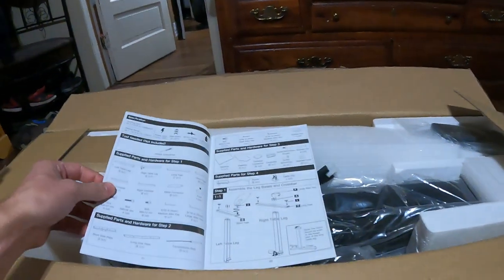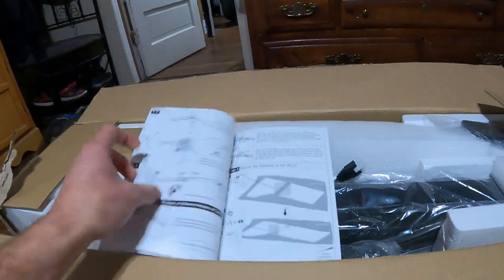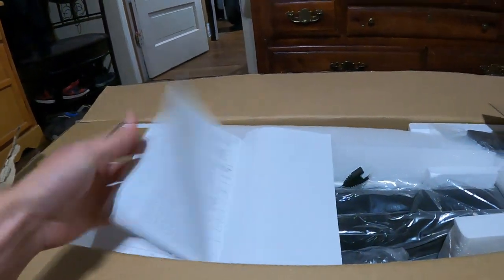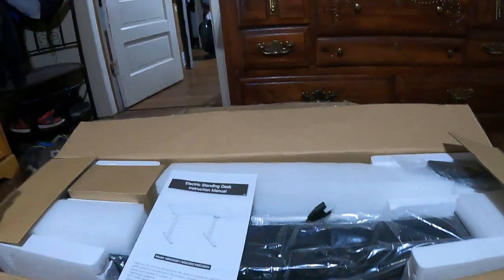This desk I can sit at, and I can push a button right here and make it rise so I can stand. And all the lovely parts and steps on how to put it together.